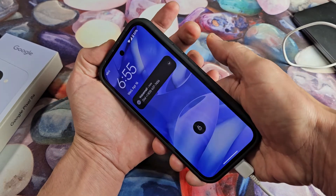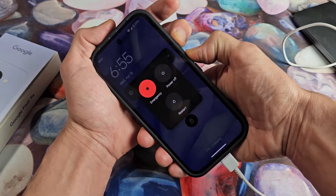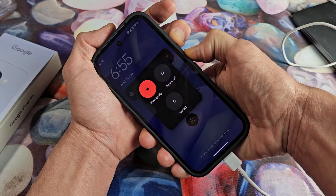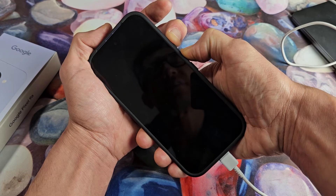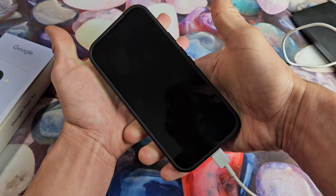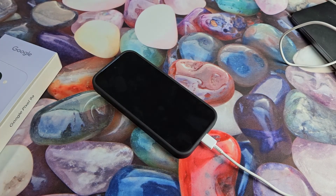Let's do it again — power button, volume up, ready, set, go. Press and hold both buttons. Pretend my screen here is totally black — we're just holding on to those two buttons and counting to about 20 seconds. Still holding. Now I'm going to let go, and we're simply going to wait for it to start back up again.